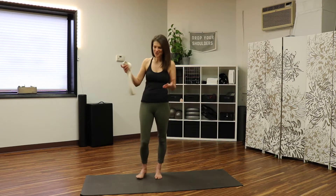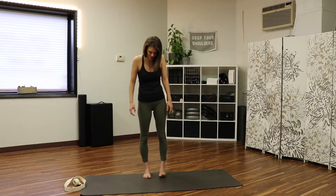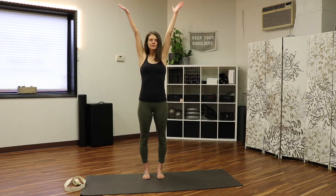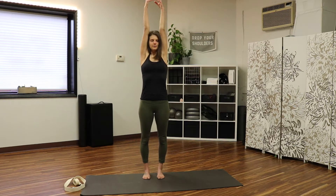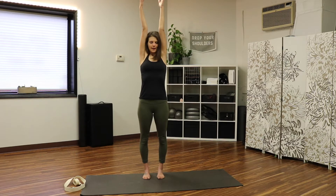We're going to start standing. These are some of my favorite things to do at the end of the day. Reach the arms straight up to the sky and hold them up there. On your next inhale, bring your shoulders up to your ears — really shrug them up — and then exhale and release. Take that again, inhale up and exhale, soften them down. A few more like that.